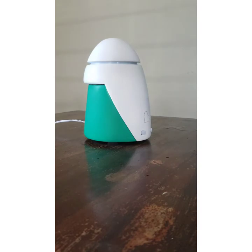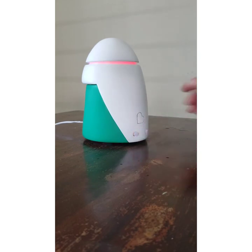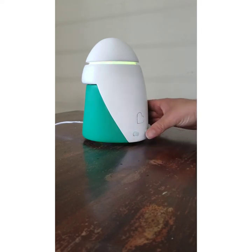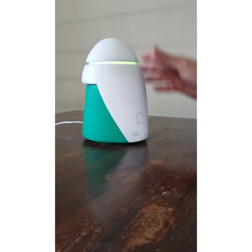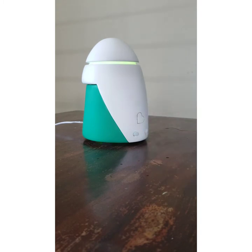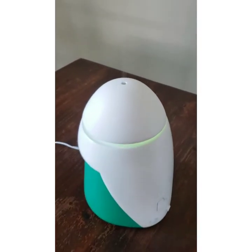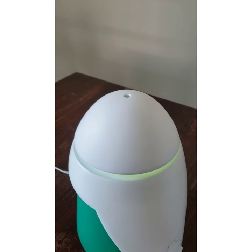Replace the lid. As you can see, it lights up. Now I'm going to start the diffusing. It has begun diffusing. If you can see that, there's some vapor coming out of the top.